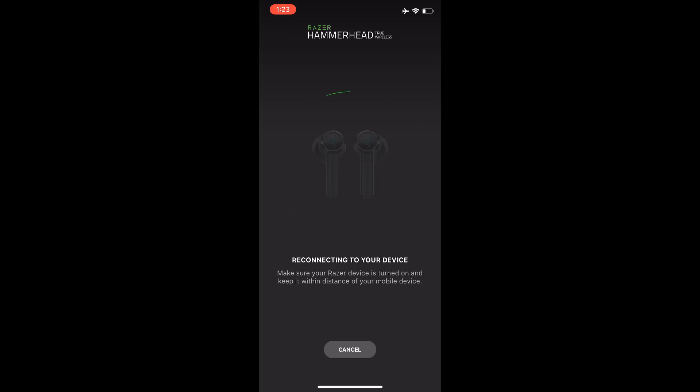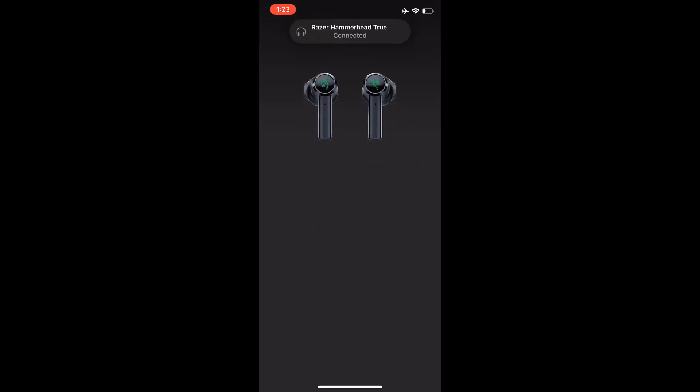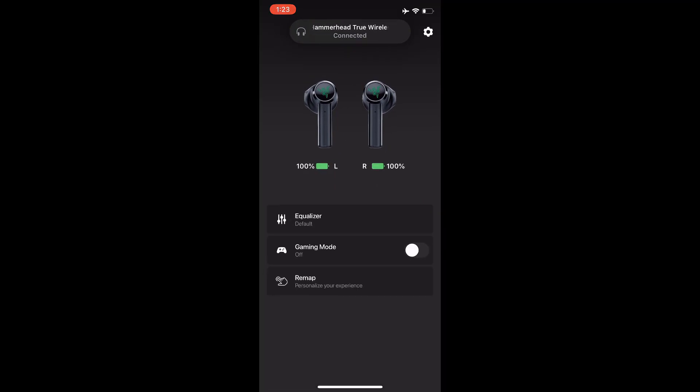In order to change those settings, you want to make sure that you have the Razer Audio application installed on your phone. You can get it from the Apple Store or Play Store if you're using Android. After you've installed the application, you need to open it.